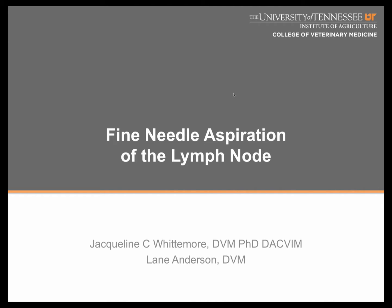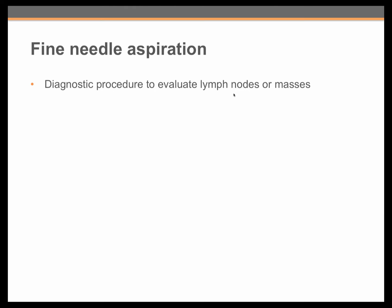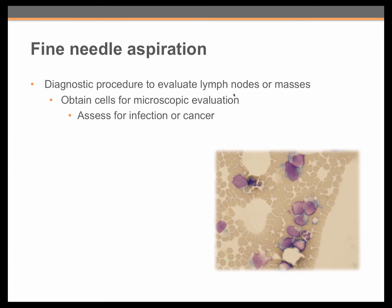Welcome to the first training video in our series of basic techniques. In this video, we will review the process of fine needle aspiration of the peripheral lymph node. Fine needle aspiration is a diagnostic procedure commonly performed to evaluate lymph nodes or peripheral masses. It is used to obtain cells for microscopic evaluation that can then be assessed for evidence of infection or cancer.